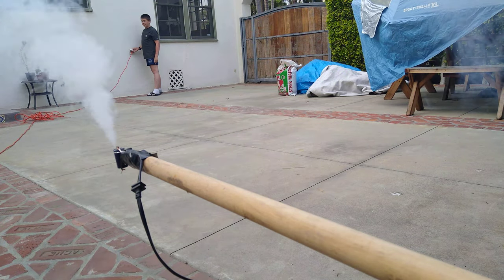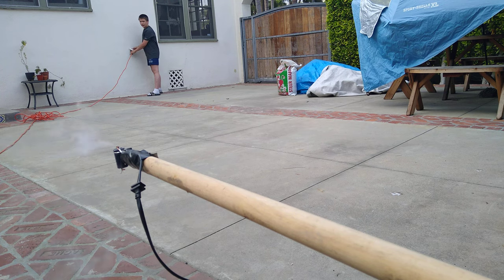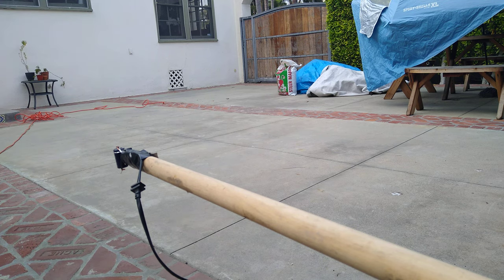I was honestly expecting that to be a big explosion. You probably couldn't see this smoke at night time, but you can really see it right now — not unless you have lights on it. Whew. Smells like a caps gun.